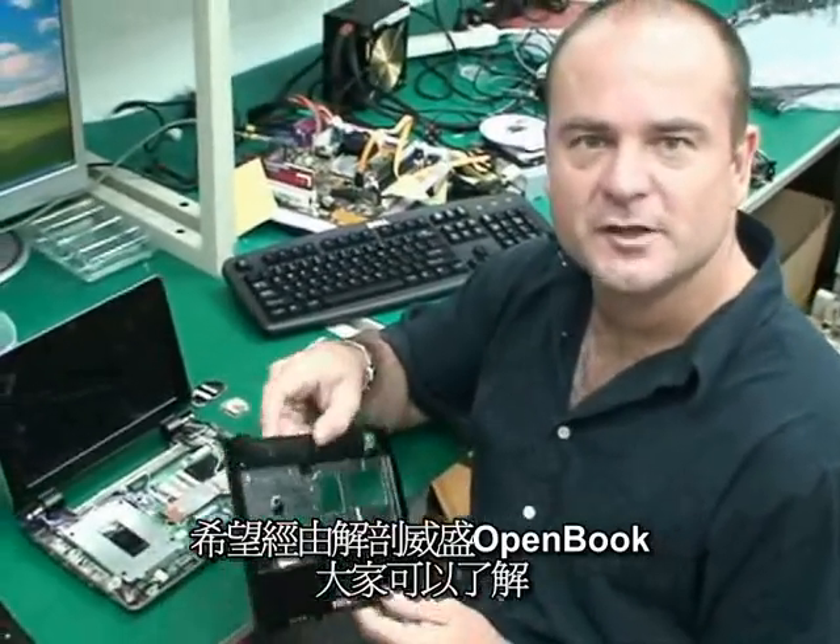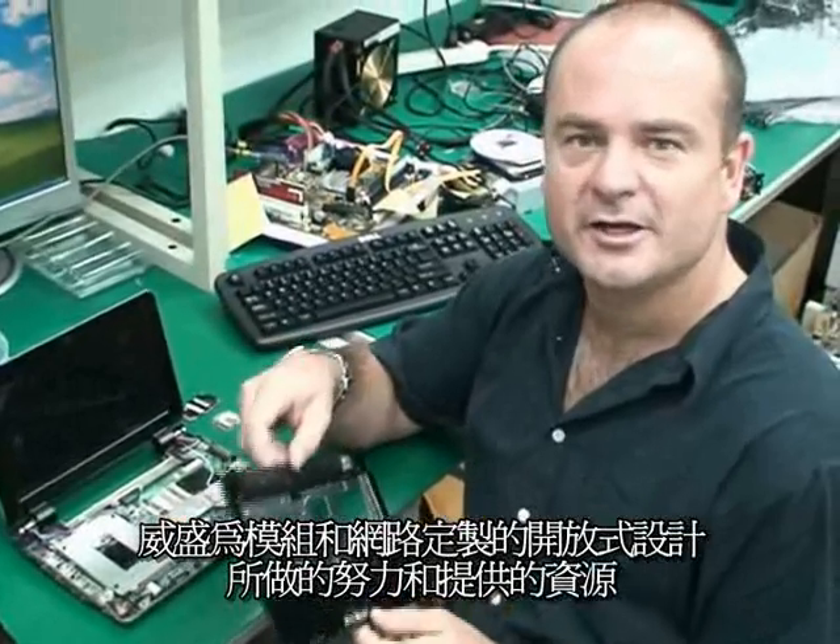So I hope opening up the VIA OpenBook gave you a little bit better of an idea about VIA's open approach to modularity and connectivity for the MiniNote market.